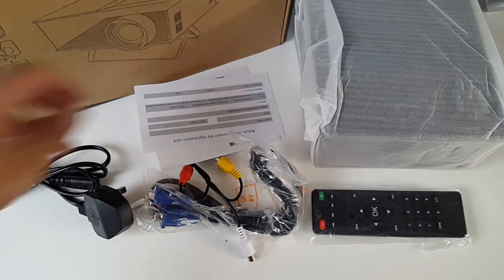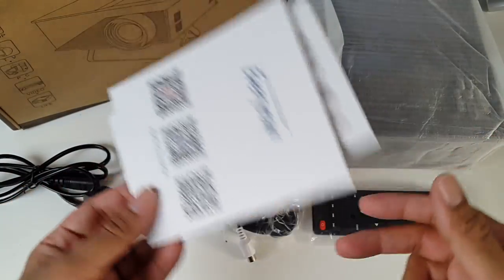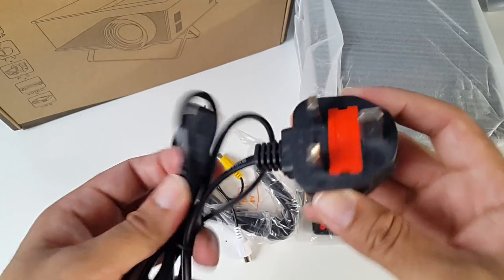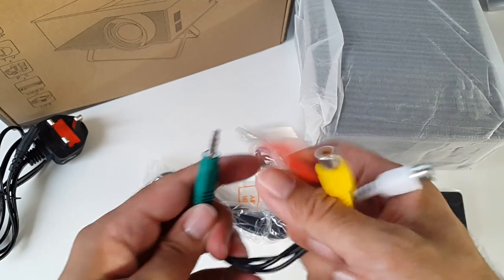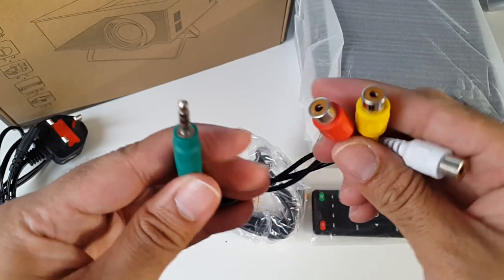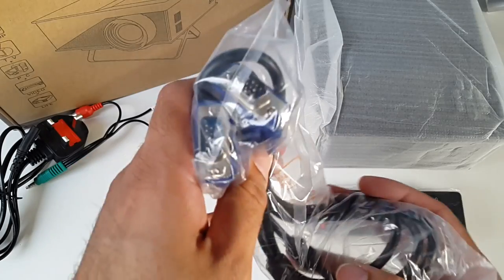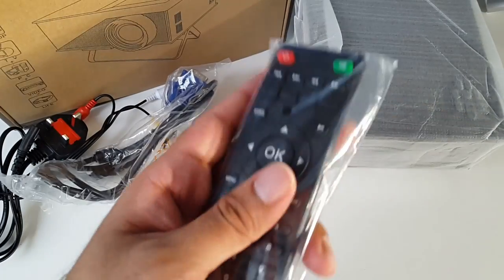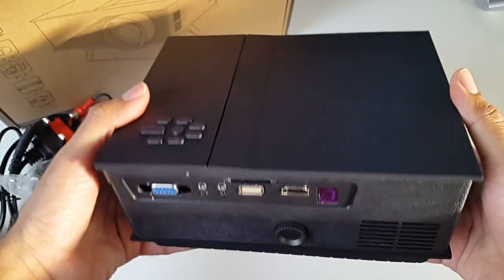So this is everything you get in the box: a warranty card and a customer thank you card, a UK power adapter, an AV connection so you can connect your old PS2, VCRs, old camcorders and stuff like that, a VGA connection for your PC, a remote control, and last but not least, the T1 mini projector.